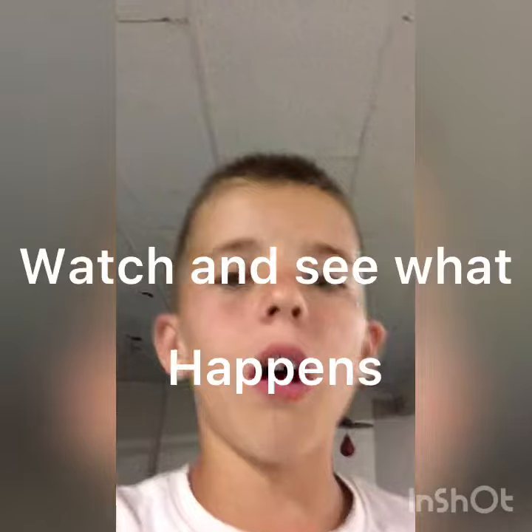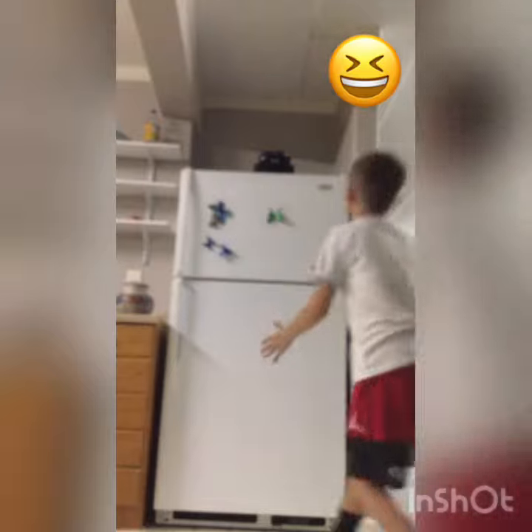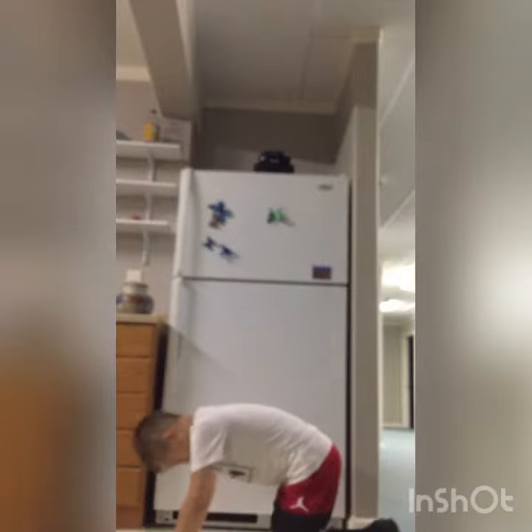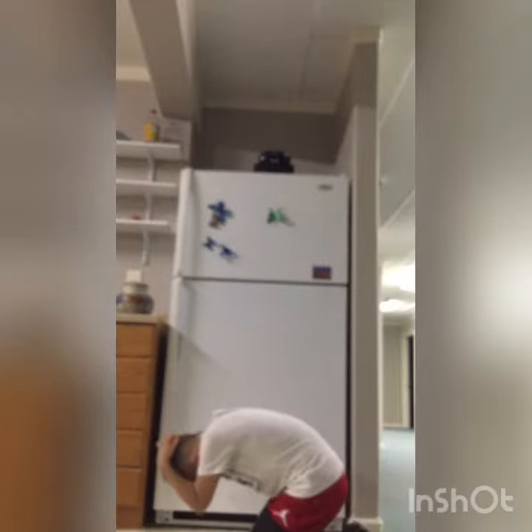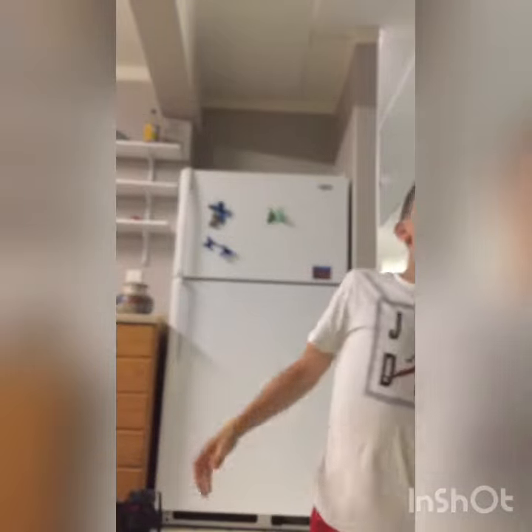Kind of like it going off of the refrigerator, so we're going to do that again. That was the same time. Oh my gosh, that hurt. RC car — it's being weird.